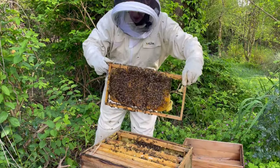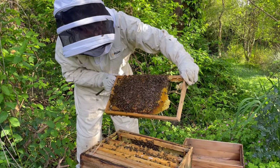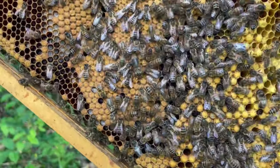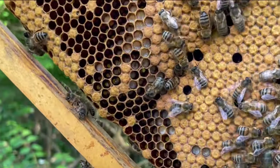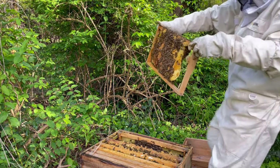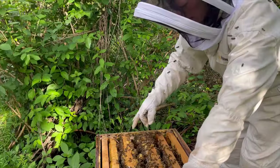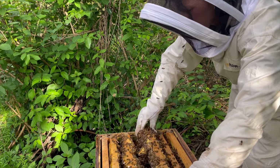Having a bee inside your bee suit is not a whole lot of fun. This next frame has a lot more bees on it. There are a number of different kinds of cells - these more orange cells are capped brood, so baby bees. Down here you can see larvae, so there's larvae and capped brood - these are the different stages of the life of a bee. I think I can just see some eggs in here.